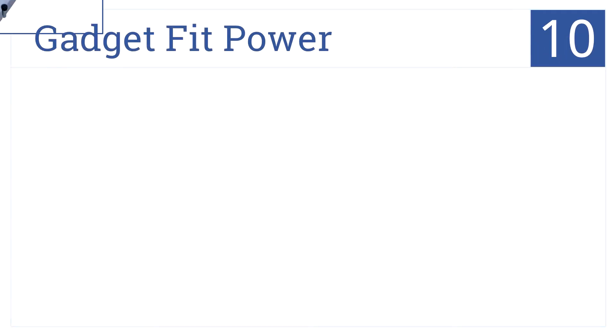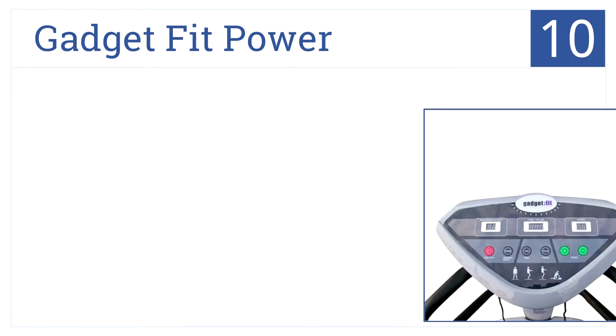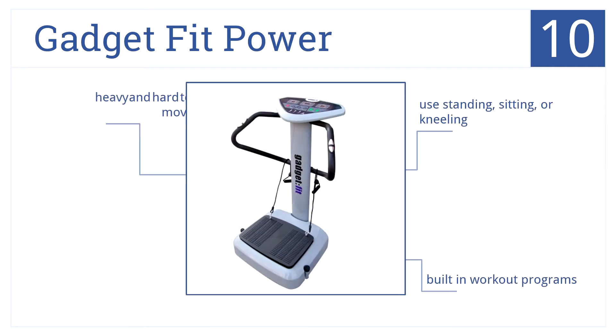Let's start with number 10. Just like comparable more expensive models, the Gadget Fit Power includes fitness bands, multiple speed and function settings, and balance rails. It can be used standing, sitting, or kneeling, and comes with built-in workout programs. Be aware that it's quite heavy and hard to move.